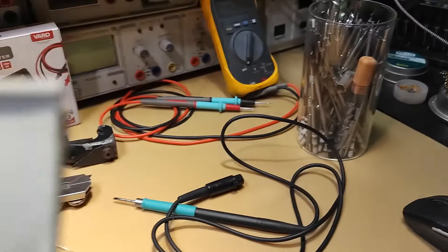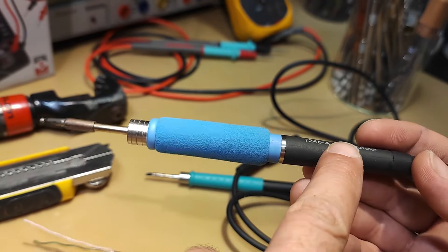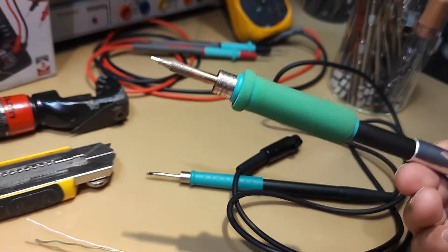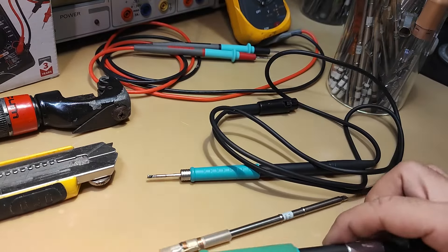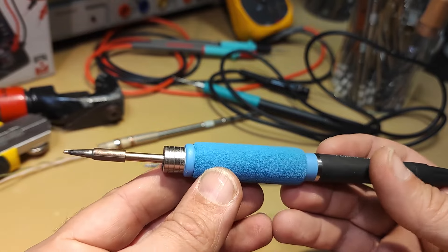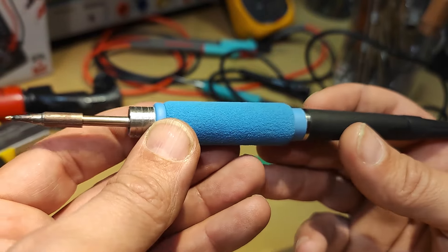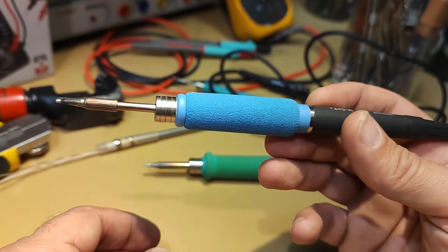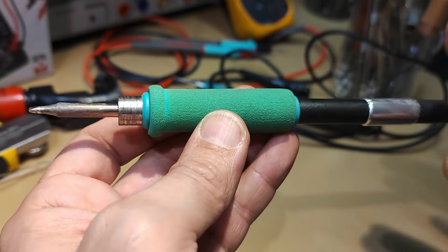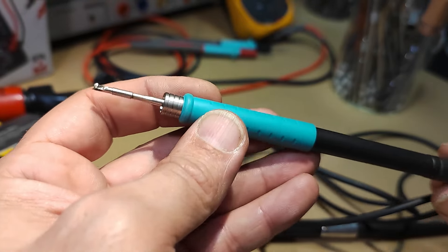First of all, you have your soldering handle. This one is not the Yuha — my soldering iron is still working and very hot at the moment. This one is a T245 model, a knockoff Chinese GBC style, and it's a very good knockoff actually. If you want to make this one, you need to have a Yuha handle, which is also a knockoff.